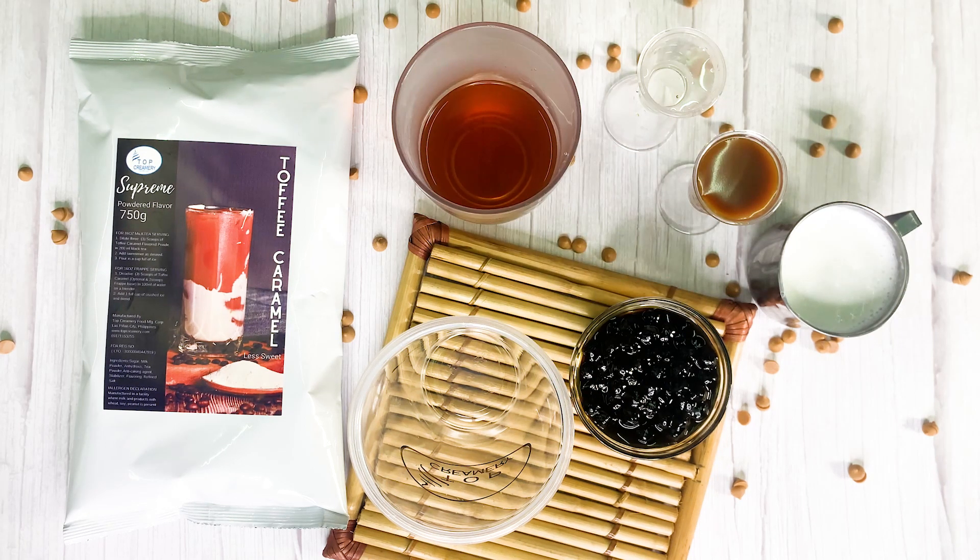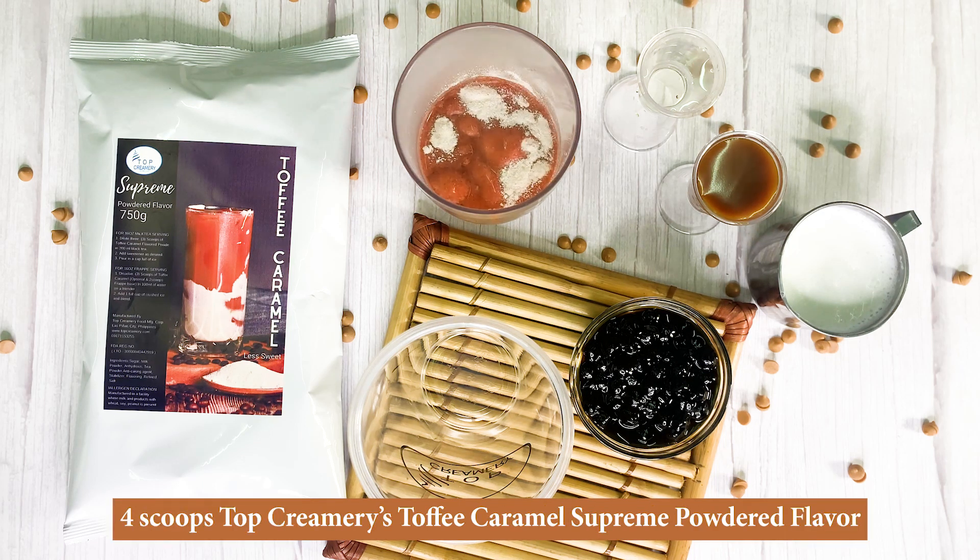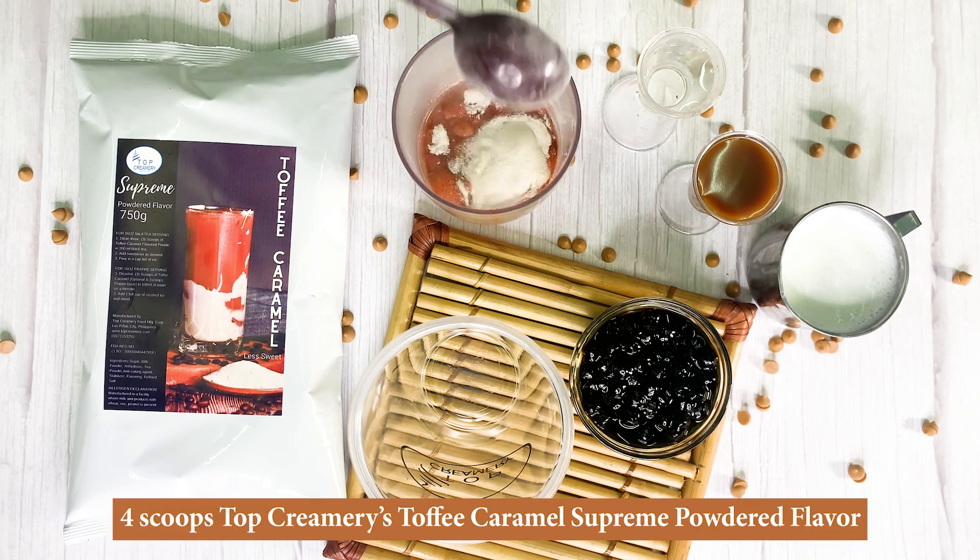First, you need 250 milliliters of Top Creamery's Salonova black tea, then four scoops of Top Creamery's toffee caramel supreme powdered flavor.